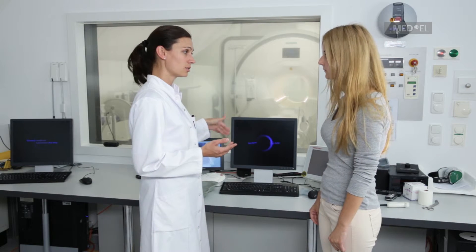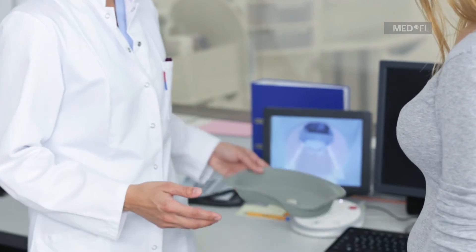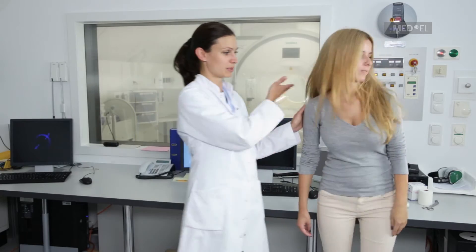Remove the external components of the implant system, such as the audio processor and any accessories, before the patient enters the scanner room. The patient may not be able to hear after removing their audio processor, but will be able to hear immediately after the processor is returned.